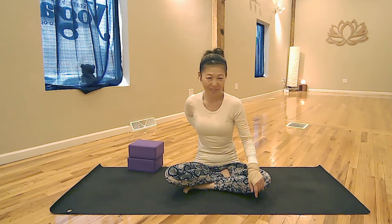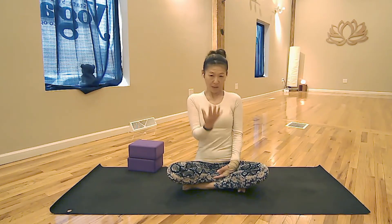One child pose is to open your back. This is good if you have a lower back issue because you lifted too much stuff or you are sitting in a bad posture for a long time. The other one is to open up your shoulder and chest, and get away from cell phone neck or computer neck.